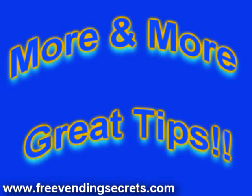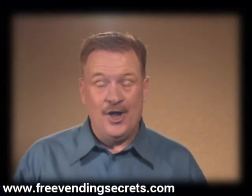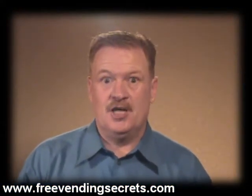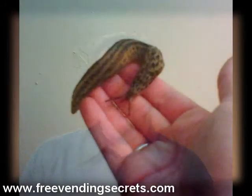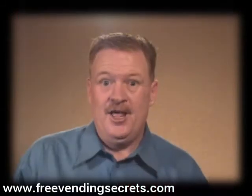Hey, this is Rick with yet another great tip. We need to talk today about slugs. No, no, no, this is not a gardening tip with slugs and snails out in your garden. This is Rick's tips, tricks, and secrets to make you become instantly profitable in the vending business.